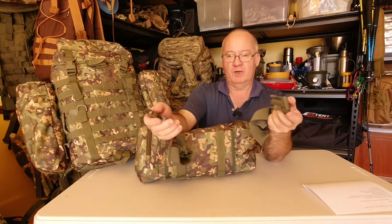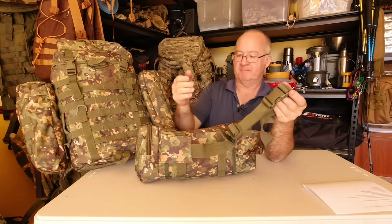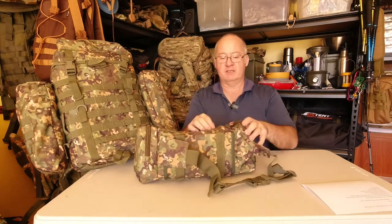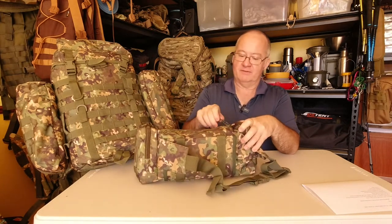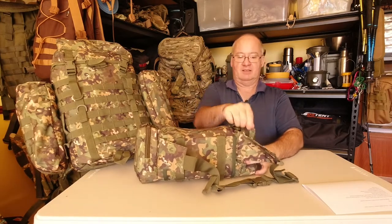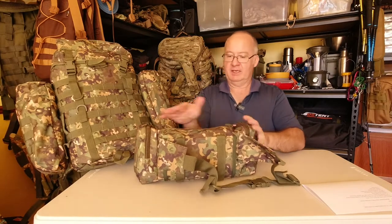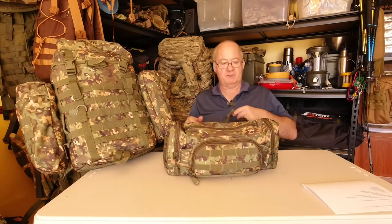You can use this around your waist like most of them, or hook it over your shoulder as a diagonal chest rig. Looking at it, the stitching is alright and the quality is good. The zips on this are giant — they are massive. There's no actual brand on them, but again the quality seems to be really good.